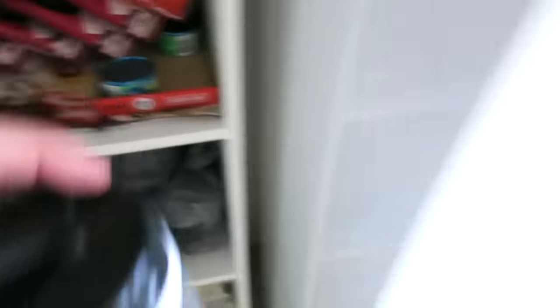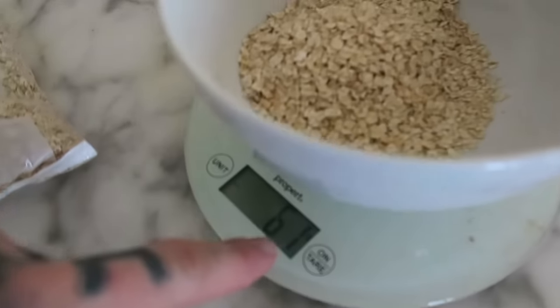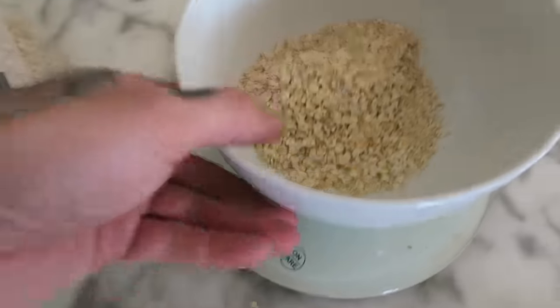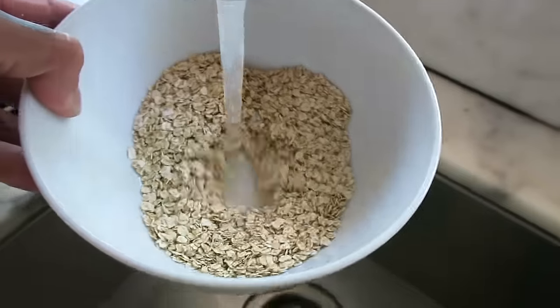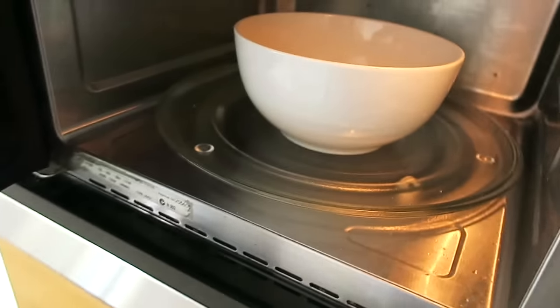It's meal number one — oats, blueberries, and protein powder. So here we have it: 60 grams of oats — 61 but just ignore that one gram. I haven't done this in a while, but I'd say probably that much water is good. Now I'm gonna chuck it in the microwave.